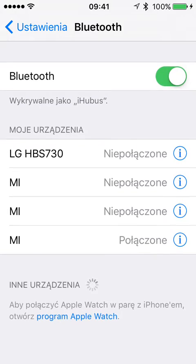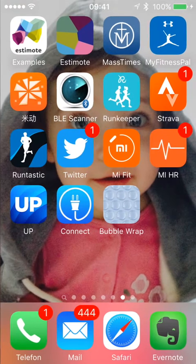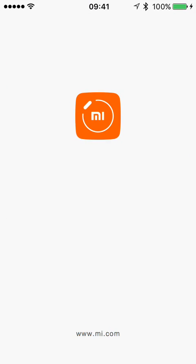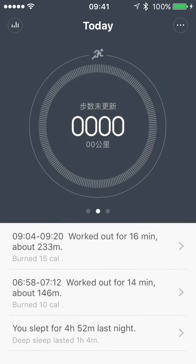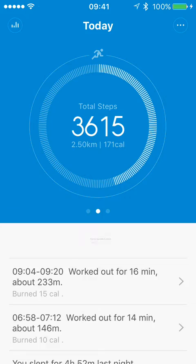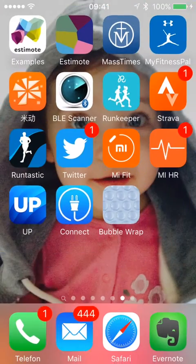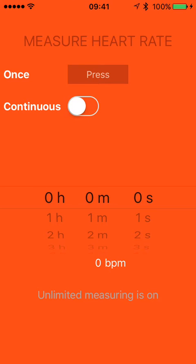You can see it's connected now. Let's open Mi Fit and wait until it is paired and synced. Okay, it's done. Now let's open Mi Heart Rate and start continuous measuring — you see it works.